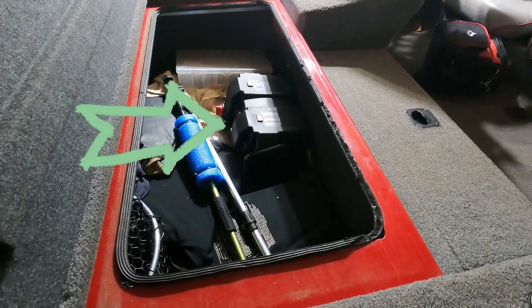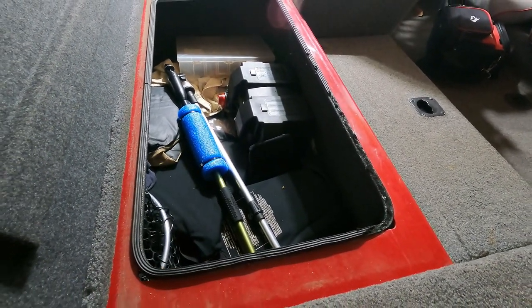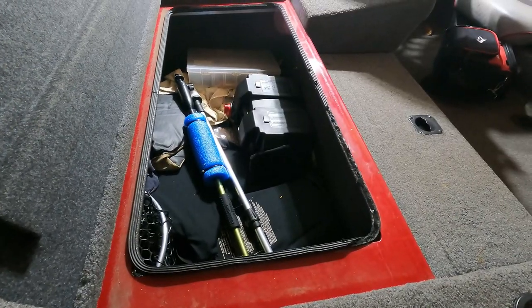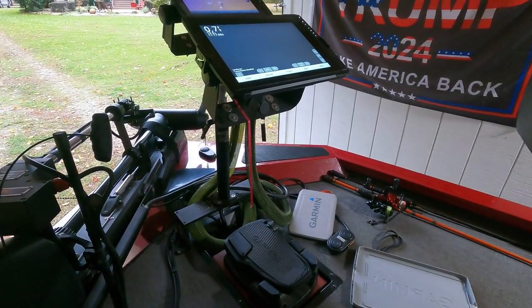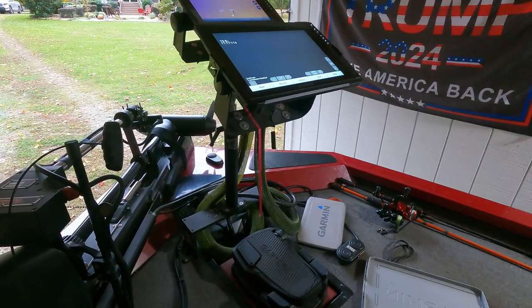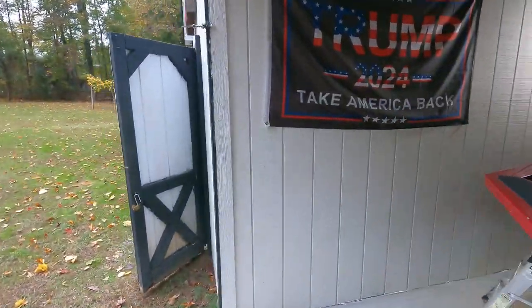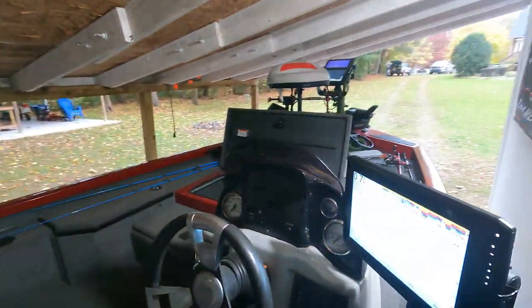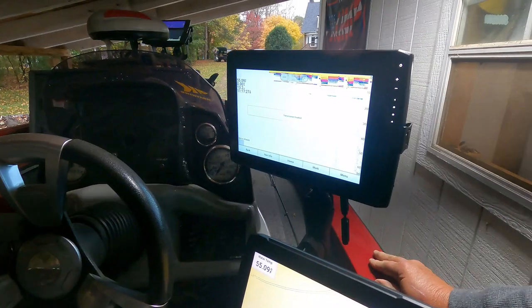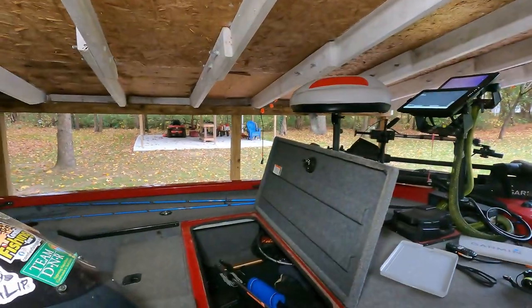So I got my Power Queen mini in a front compartment up here on the bow, and that battery runs the bow unit right here on the front. It's currently showing about 13 volts. I haven't had this battery charged in a couple of trips — I'll tell you why in just a moment. I got the other unit right here showing 13.2 volts, and it's also running the live scope and that Garmin hub.